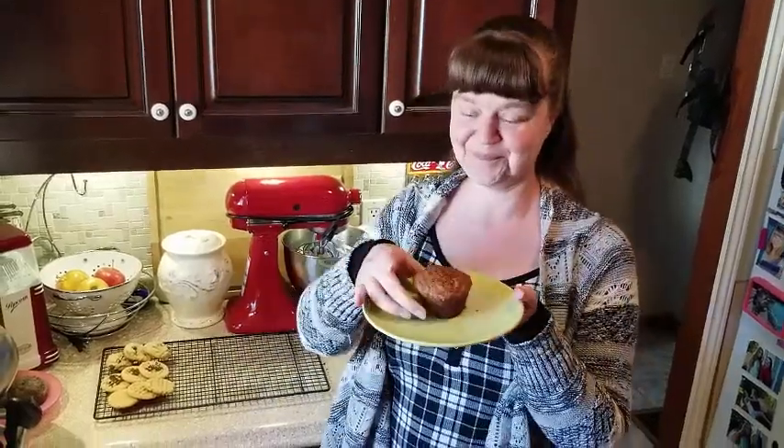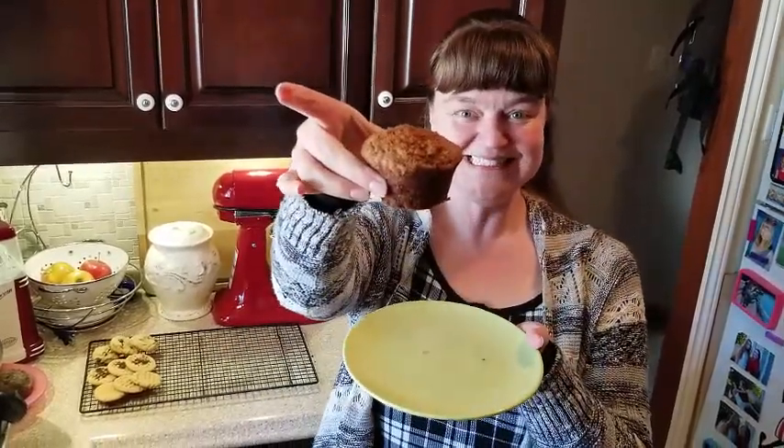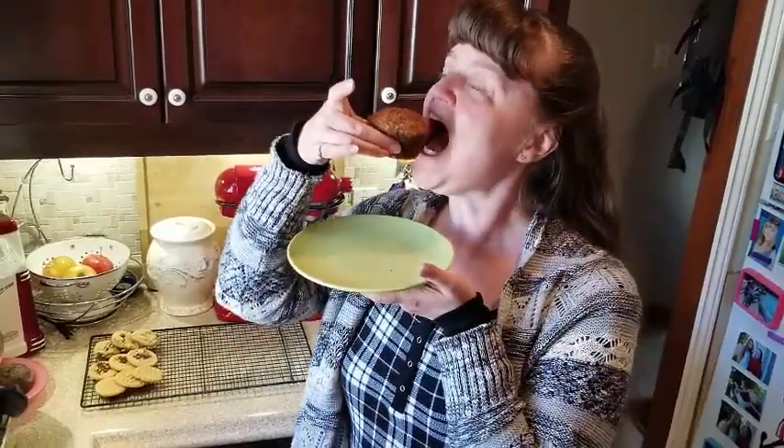Today I'm going to show you how to make this delicious banana chocolate chip muffin with cinnamon sugar sprinkled on top.